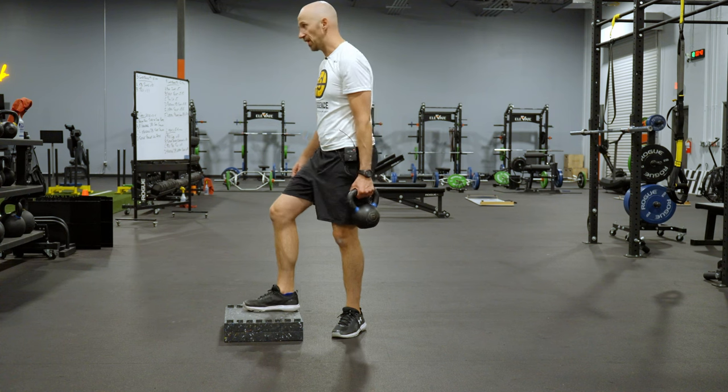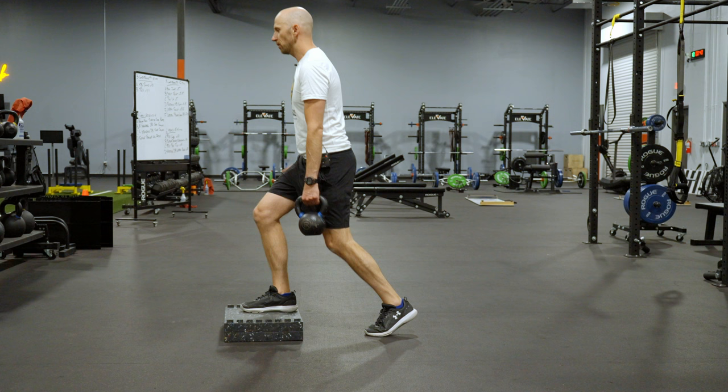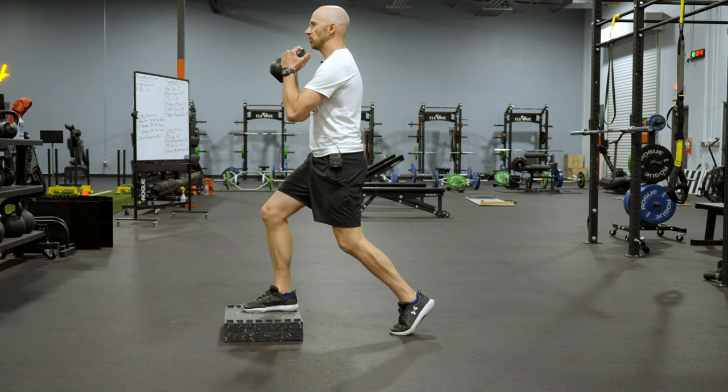You want to get in a split stance. Eyes are going to look to the horizon, one foot on the box, foot is completely flat, soft knees. The kettlebell is going to be in a goblet position just like so.